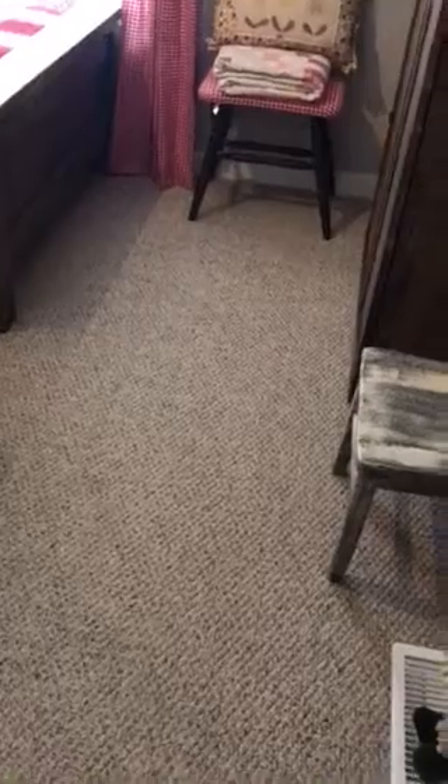Good morning, everyone. I decided I'm going to do a video of my finished guest room. So here we go.